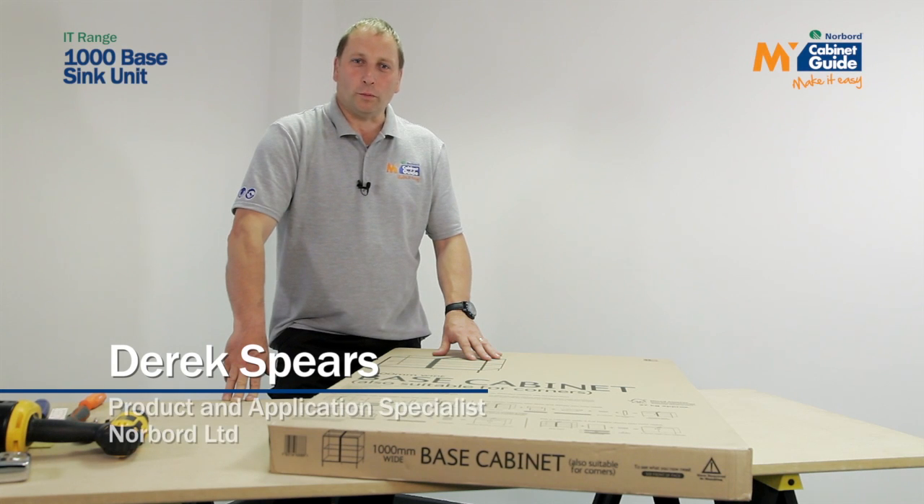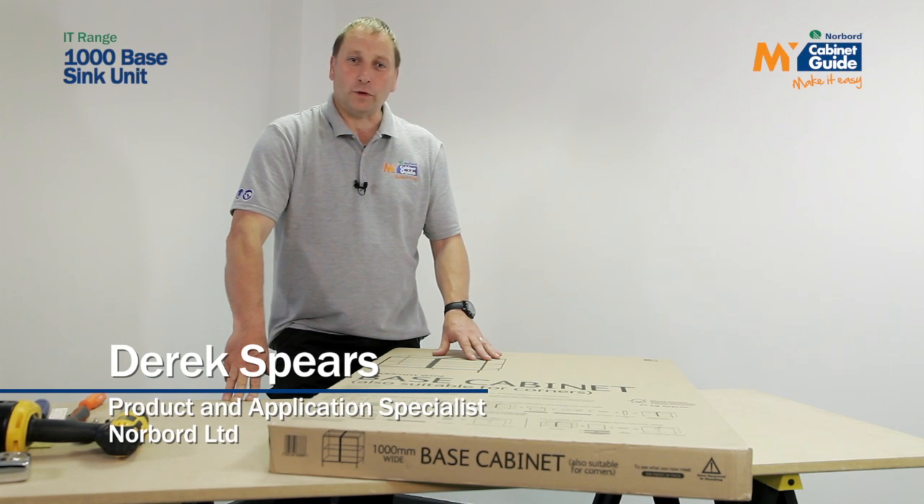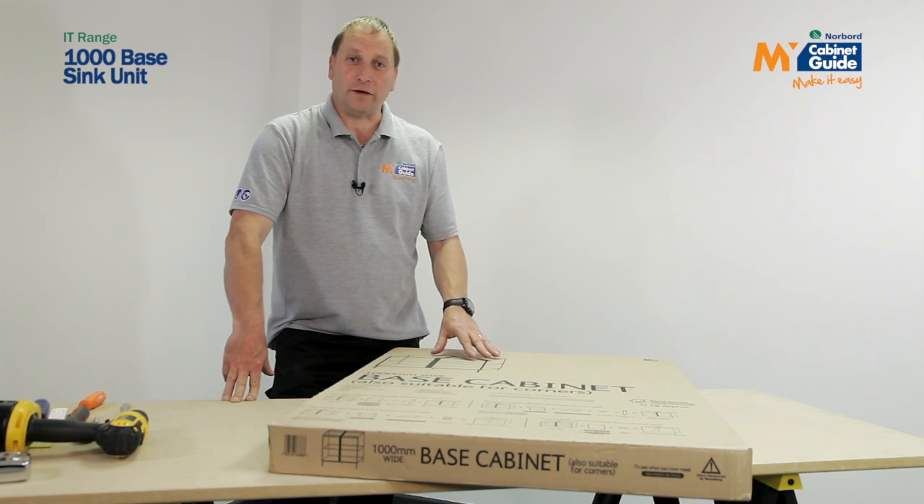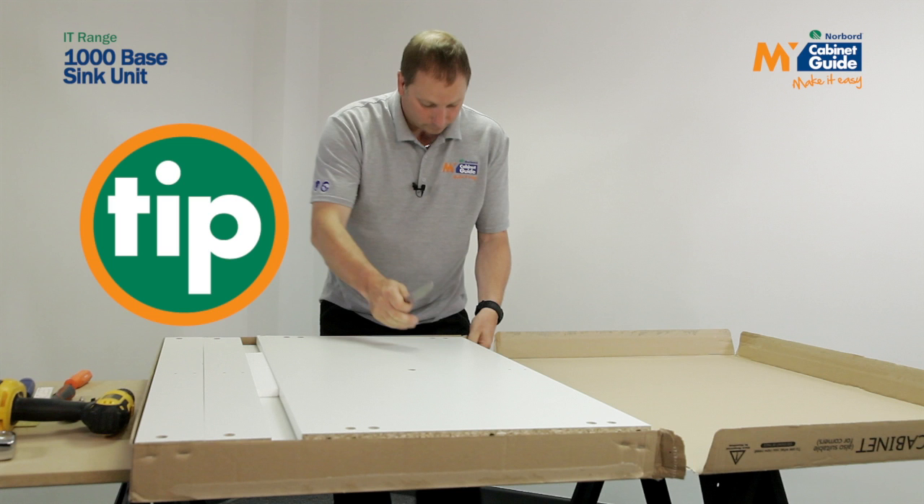Hello and welcome to this Norboard, my cabinet guide video on how to assemble a 1000mm base unit from the IT range and if necessary turn it into a sink unit. It's always best to assemble your unit on the cardboard box — that way you can protect the panels.